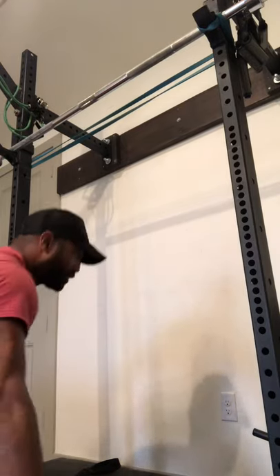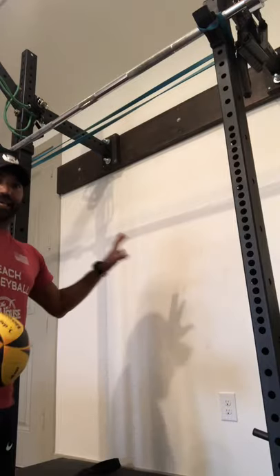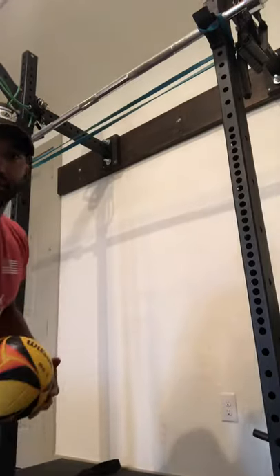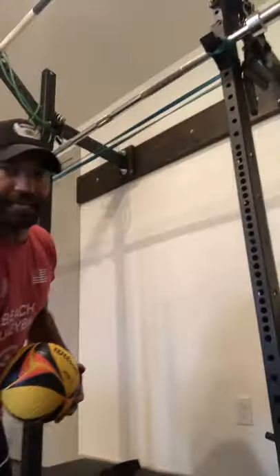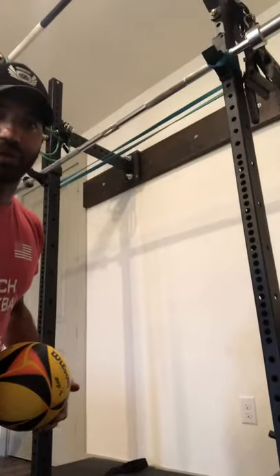If you have a wall like so that you can hit against, this is optimal training right here for anything that you're going to do at home for your swing.